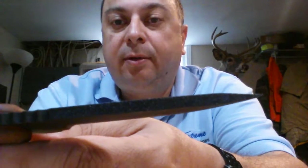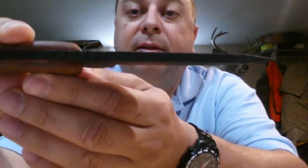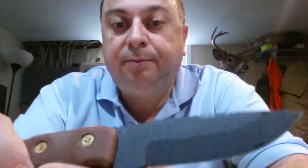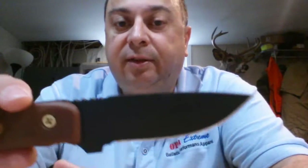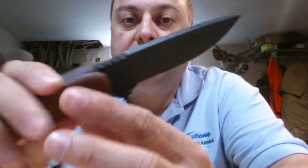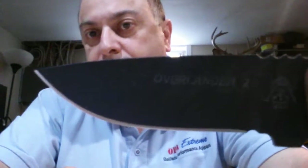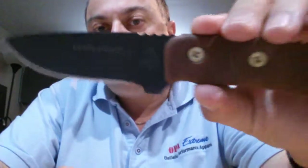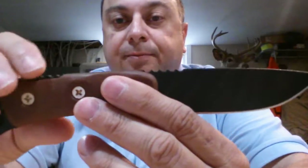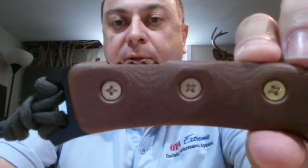It's 0.190 thickness — that's a thick blade — so it's definitely designed for good all-around and some heavy use. It is 1095 steel with a nice coating on there. It comes very sharp, and it's just a beautiful knife with a gorgeous handle.